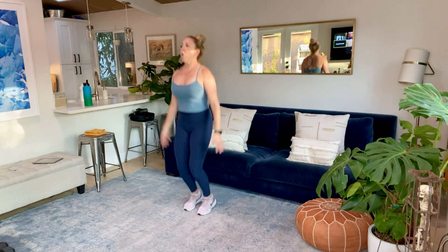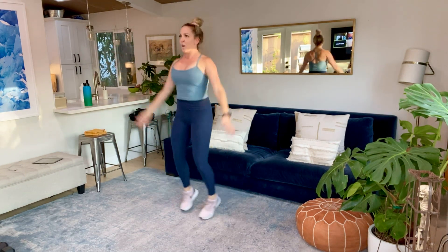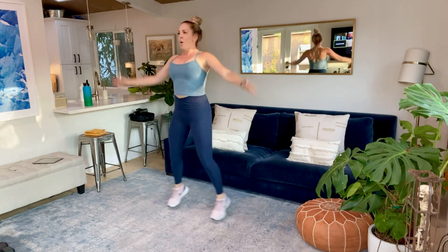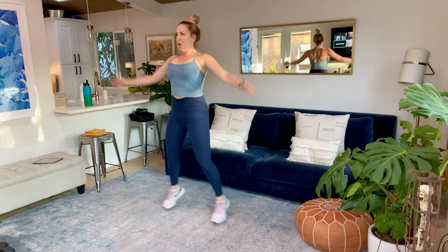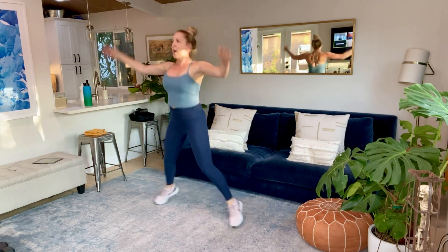So I know we were super low on the cardio last week. Partially because it was really hot, partially because I didn't feel so good. So don't worry. You'll be sweating today. Last three, two, and time.